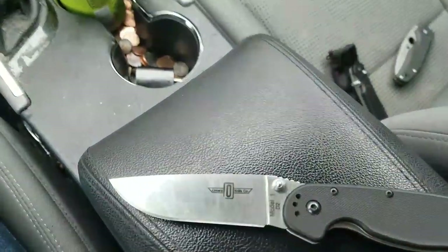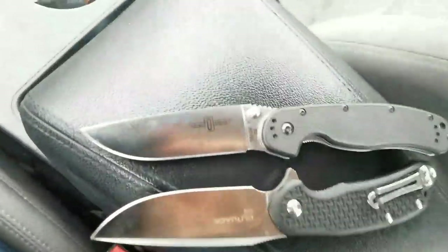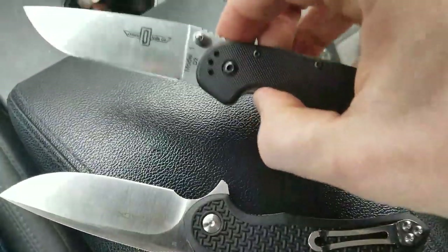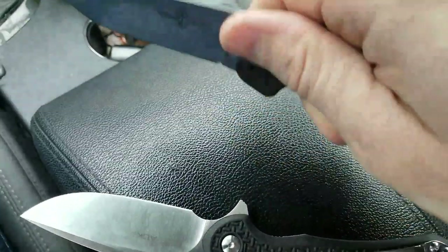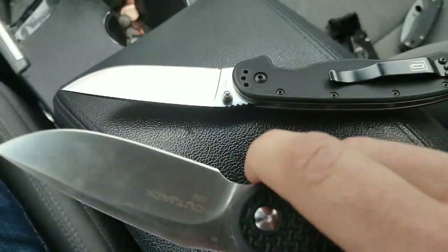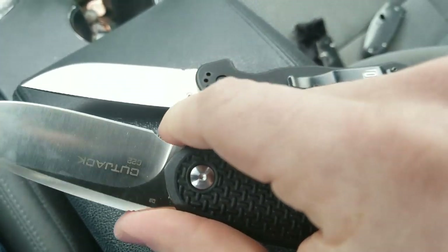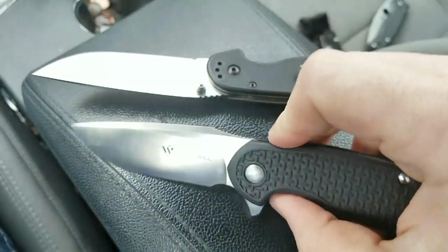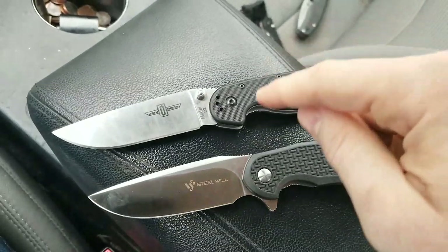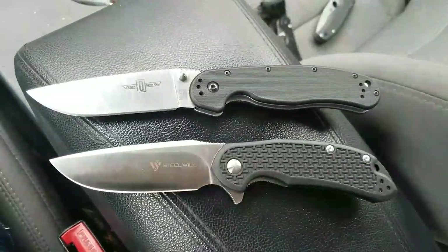In terms of the cutting edge, the Ontario RAT Model One has the RAT beat, but not by a whole lot. You also gain the benefit of having a forward choil on the Cut Jack. On the RAT One you do have space to choke up on, but it's not really a choil and you run a greater risk of running your finger up on that blade during use. Whereas on the Cut Jack you have more of a traditional choil, and because of the ramp or drop here, it's a lot harder to run your finger up on the blade.